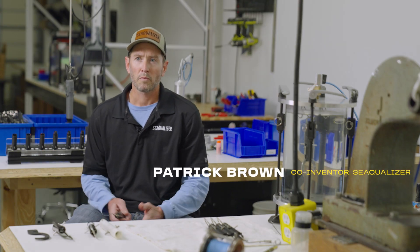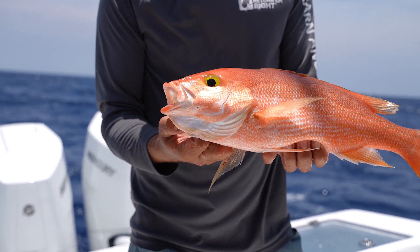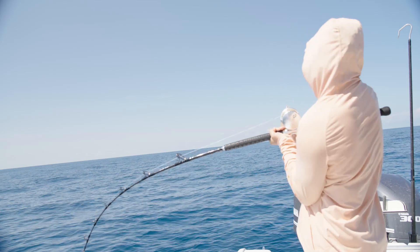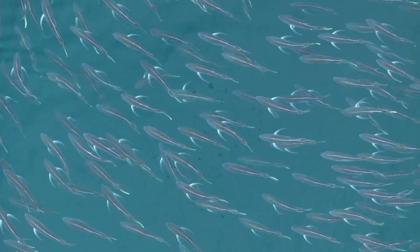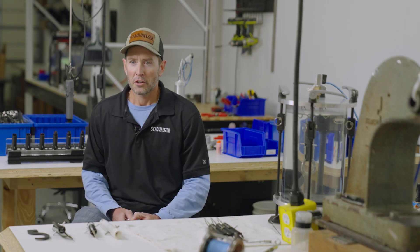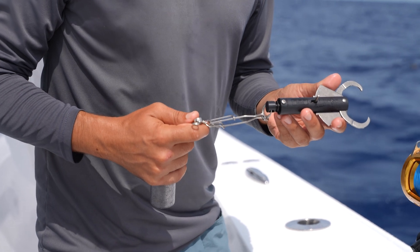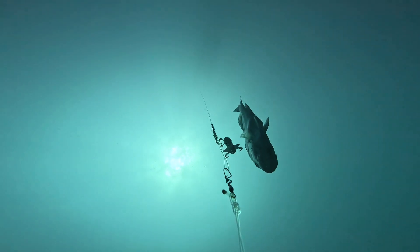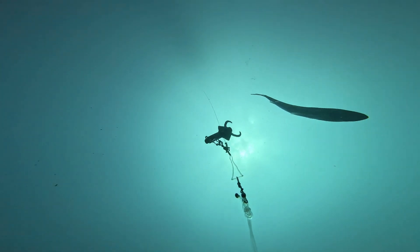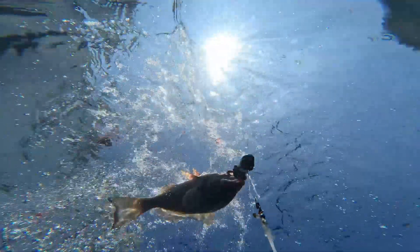Growing up, our father taught us about the cycle of sportsmen — you start off wanting to catch a fish, then you want to catch as many fish as possible, then you want to catch the biggest trophy fish, and once you've done all three, the next thing that comes up is how you can help protect these fish. Learning the conservation side is just the final progression of the sportsman cycle, and it's kind of where we've fallen into after our lives at sea.